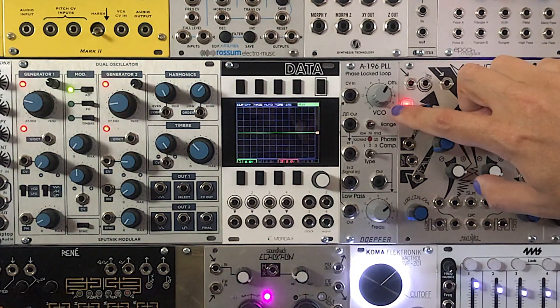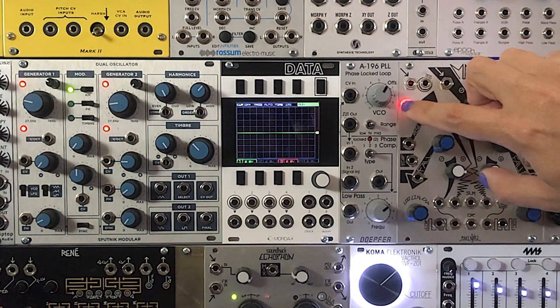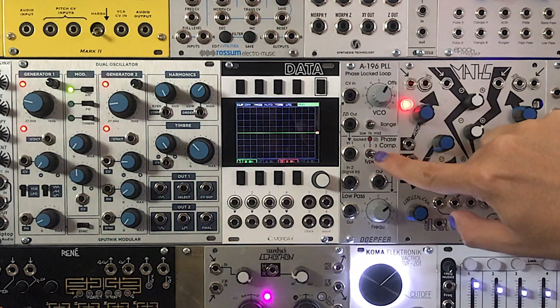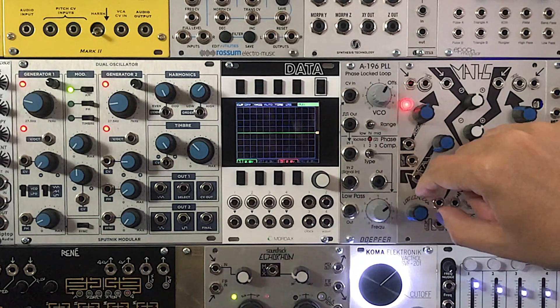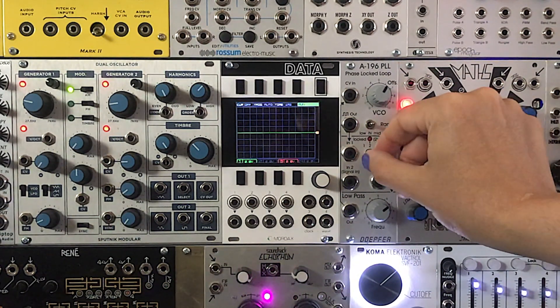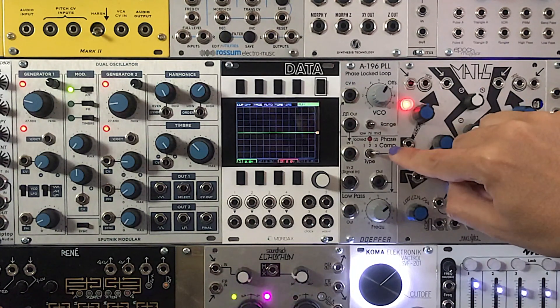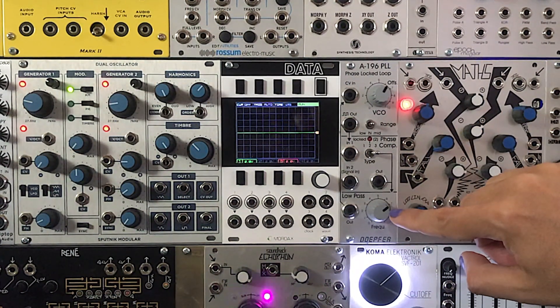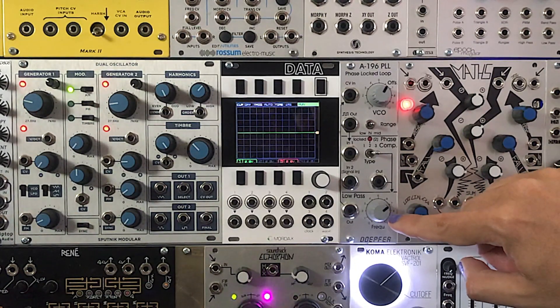The A196 contains these building blocks, including the oscillator and phase comparator, which has three different settings. The first one is XOR. The second one is a flip-flop circuit. And the third one is a more complex phase comparator circuit. And then finally, there is the low-pass filter section, which is probably better described as a slew.